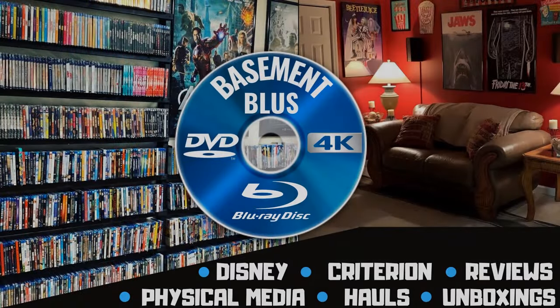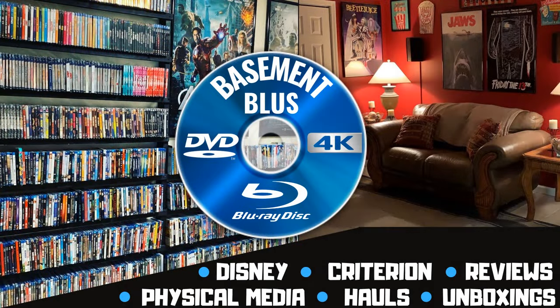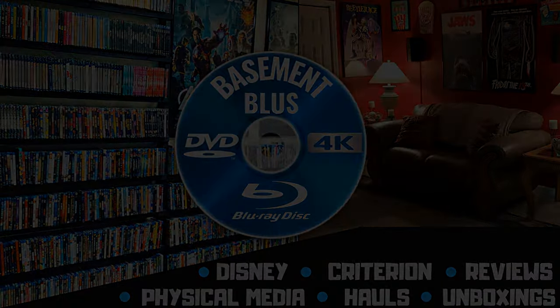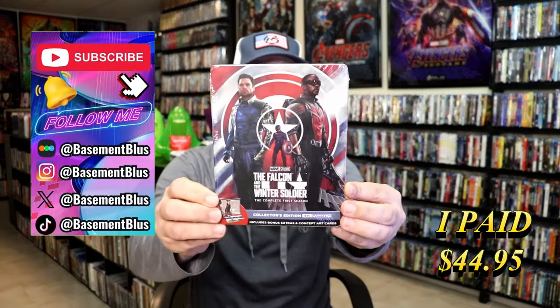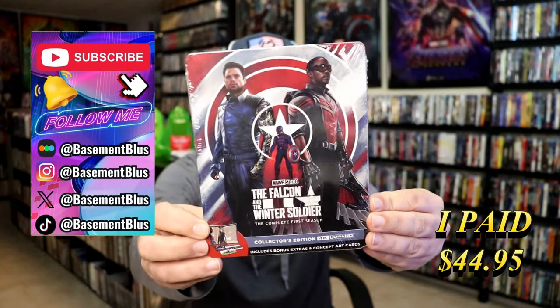Hey, Tony here. Today I'm going to do an unwrapping of the 4K Steelbook for the Falcon and the Winter Soldier, so stick around. I wanted to take time to do an unwrapping of the Falcon and the Winter Soldier, the complete first season 4K Steelbook.